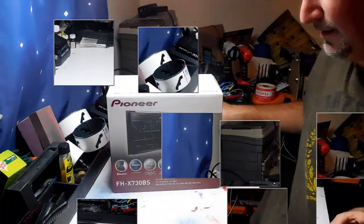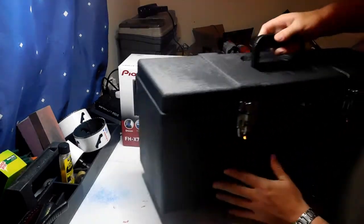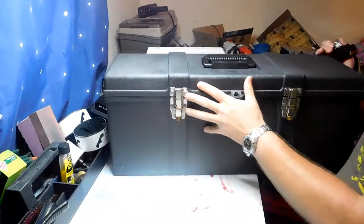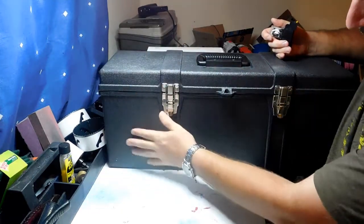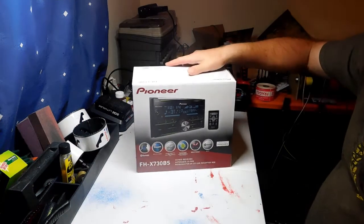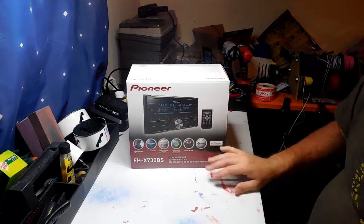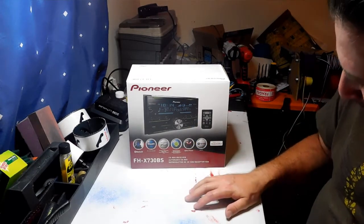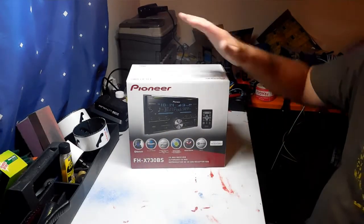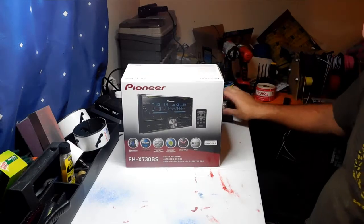I'm going to give an update on the Mega Boombox and show you a little sneak preview of what's going in. This is a big 27-inch toolbox. We're going to be putting in some six by nine and six and a half inch speakers. Here's the radio that's going to be going right here - we have a Pioneer FHX730 BS. This thing is awesome - it's a double DIN Pioneer radio. It's got Bluetooth, USB connectors, auxiliary connectors, remote control, Spotify, Sirius XM ready, and all kinds of awesome stuff. It's an amazing radio and this is going to be the crown jewel on the Mega Boombox.